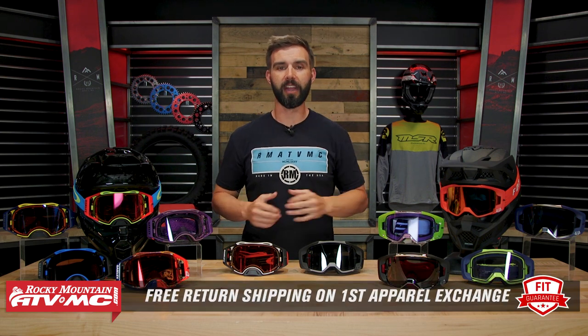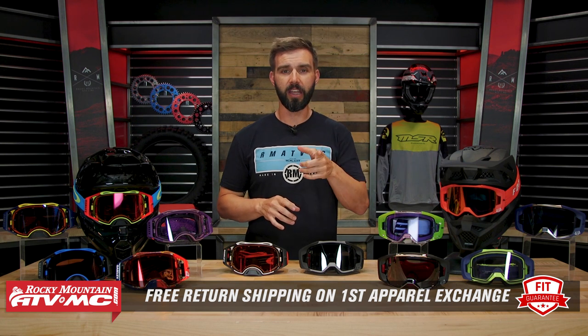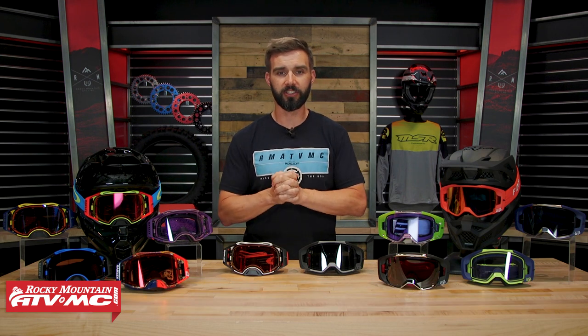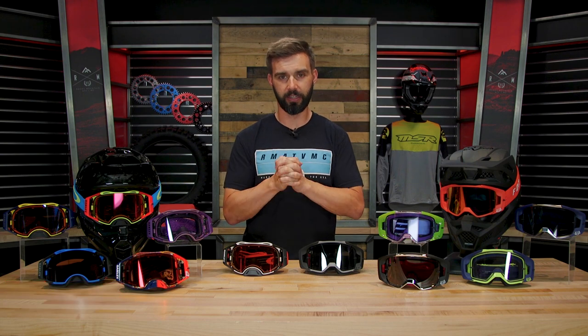We do have a fit guarantee, so no matter which one of these you buy — or any goggle for that matter — if you're not happy with how it fits, you can send it back in brand new unused condition. We'll give you free shipping both ways on your first exchange just to make sure you get the size and fit you're looking for.